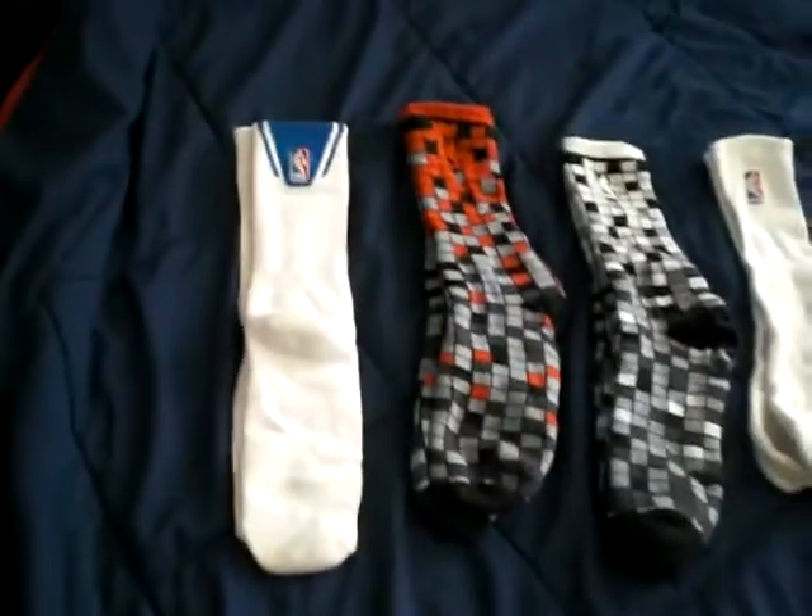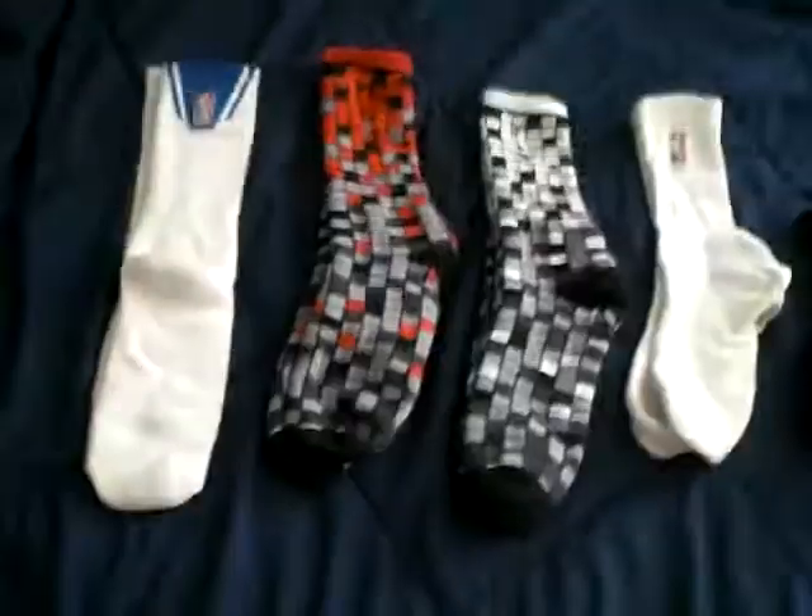What's up YouTube? It's Alipoy253 just here showing you my NBA socks.